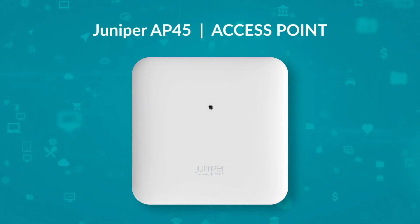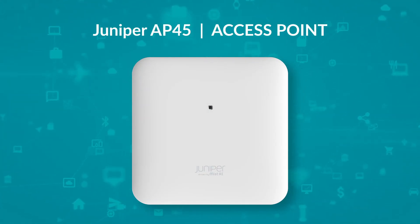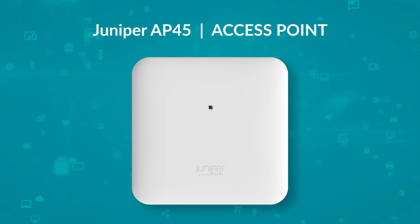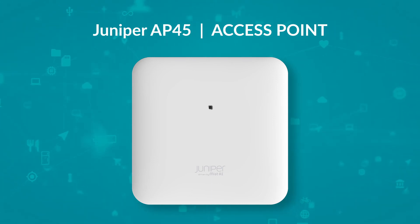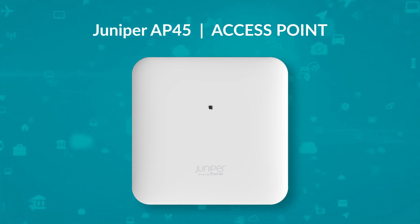The AP45 is the latest in the range of Wi-Fi 6E capable access points from Juniper Networks. These access points are capable of operating in the newly opened 6 GHz spectrum in addition to traditional 2.4 and 5 GHz.